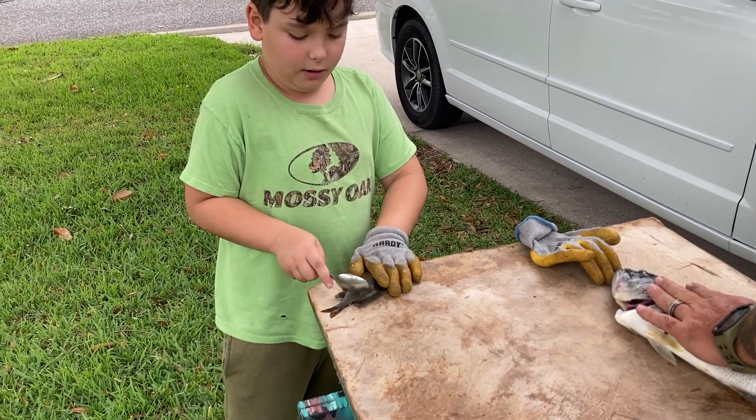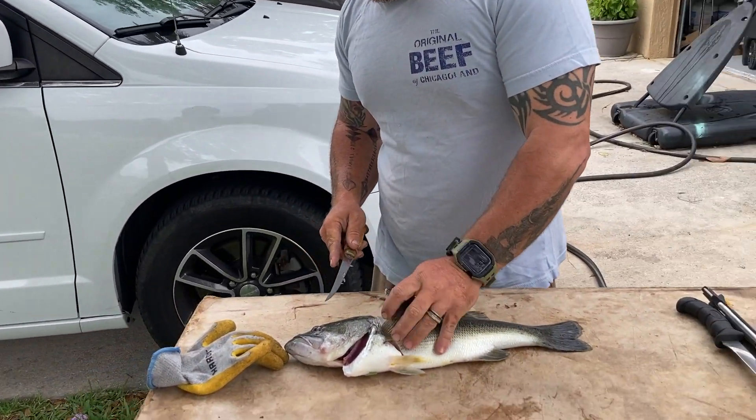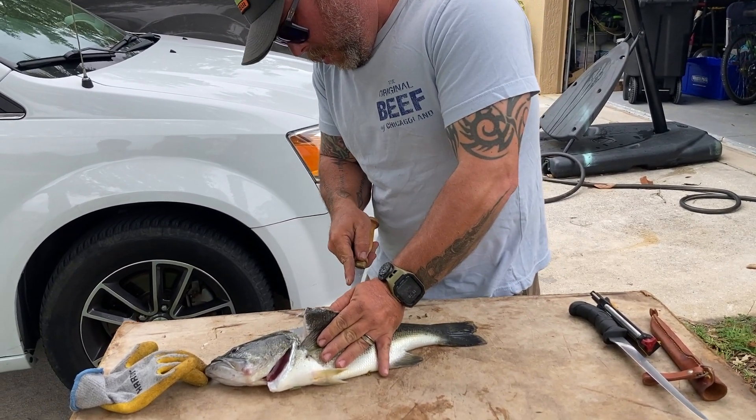The bass, however, I basically run my fillet knife down the top side, cut through the rib cage, and use a knife and a fork to take the fillets off.